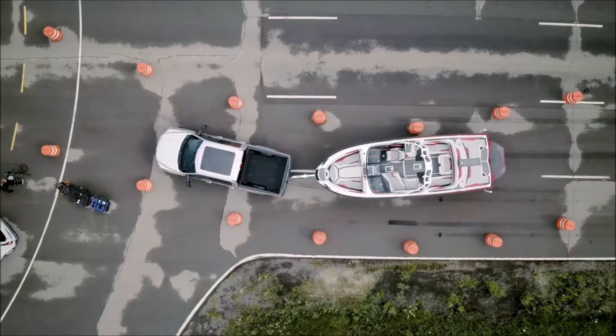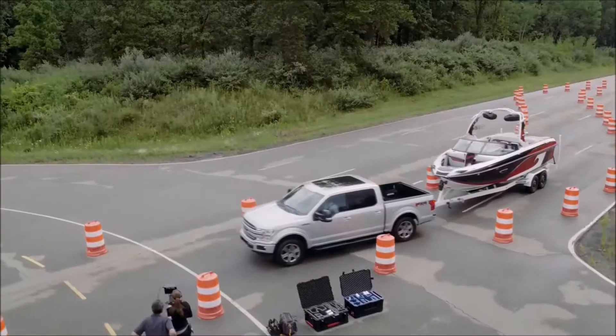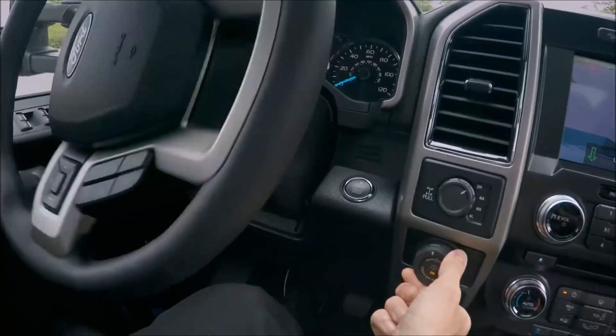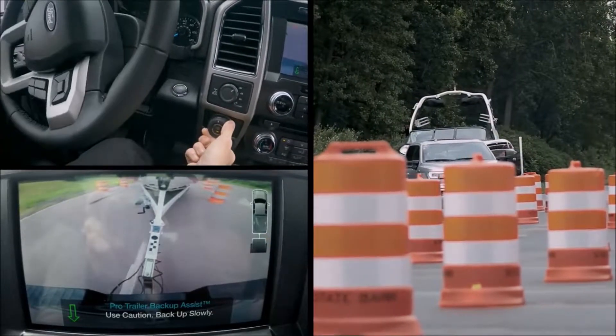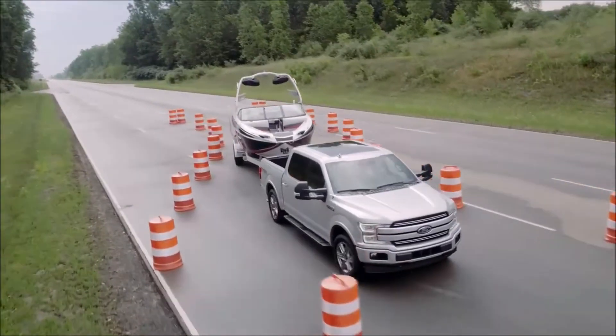I'm using the mirrors and this rear camera view for guidance as I turn the knob in the direction that I want the trailer to go. This knob is super responsive — I've backed up trailers before, and this really is a lot easier. I'm watching the wheels, nice and centered.